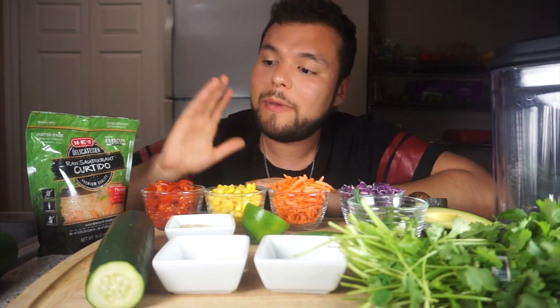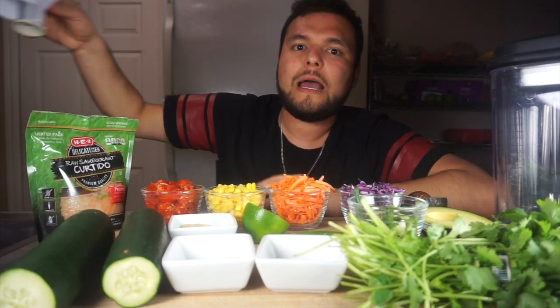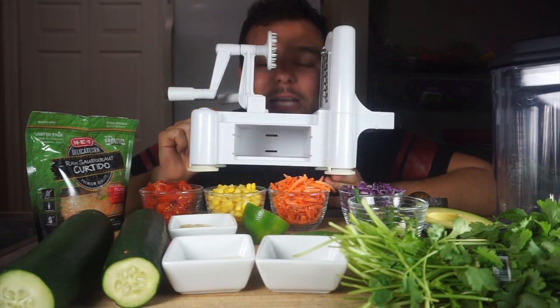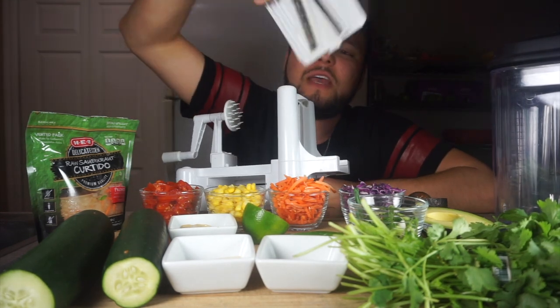We're making noodles tonight — cucumber noodles. I got some cucumbers and I'm going to use my spiralizer. I got the Paderno spiralizer. I also have the spaghetti, the small one, but I don't know where it is, so we're going to use this one with the thick blade.